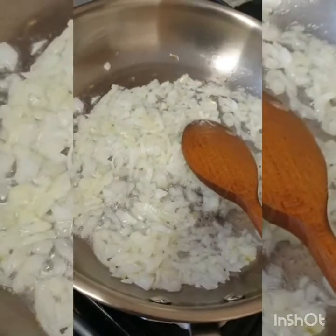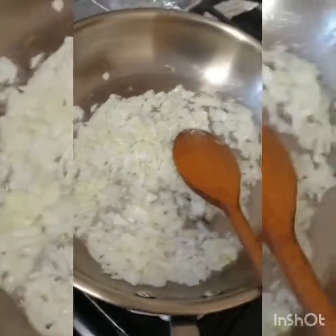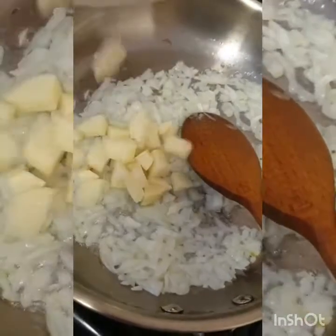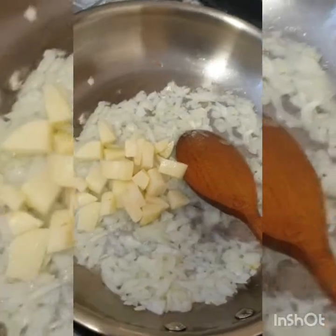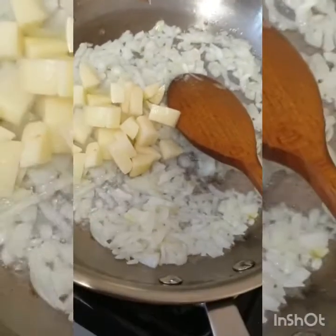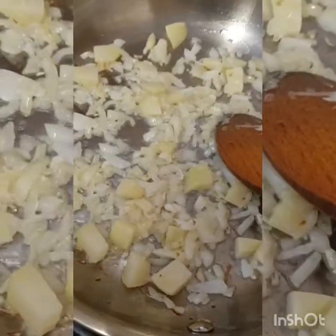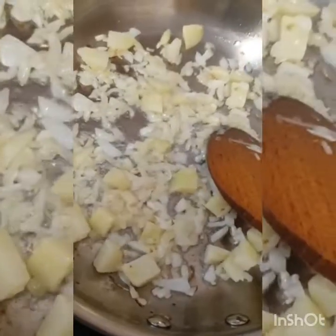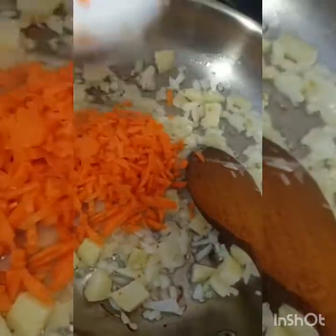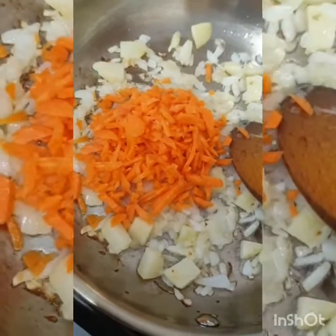Now I am frying the onions. Now I am going to add potato, because potato is not cooked quickly. And now I am adding some carrot — carrot and potato need longer to cook.